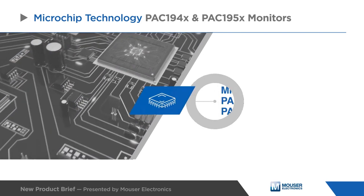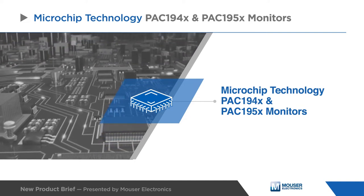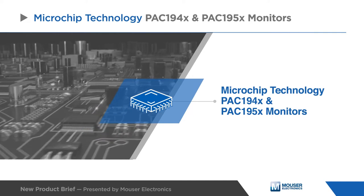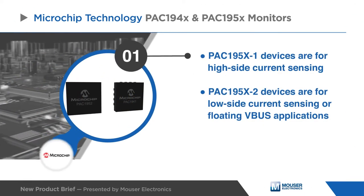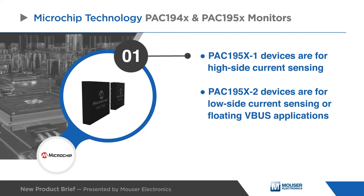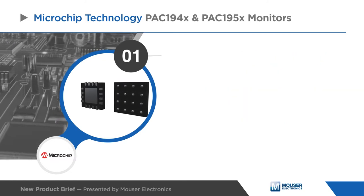Microchip Technology's PAC194X and PAC195X products are 1, 2, 3, and 4-channel energy monitors with bus voltage monitors and current sense amplifiers that feed high-resolution ADCs. The PAC195X1 devices are for high-side current sensing, while the PAC195X2 devices are for low-side current sensing or floating VBUS applications.